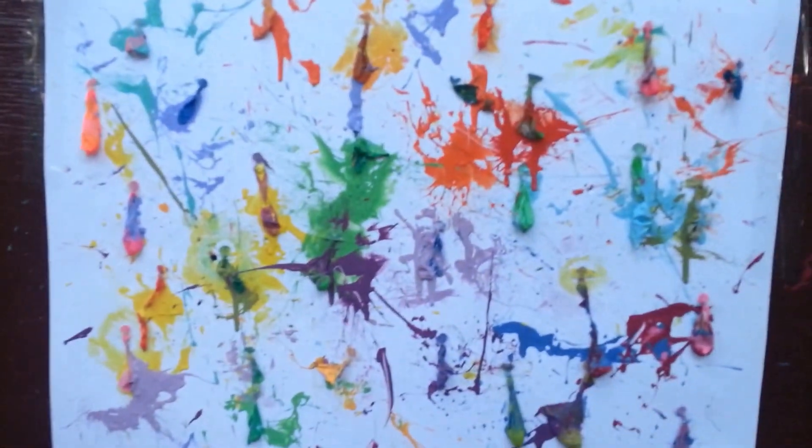So clearly I'm terrible at darts, and this is what happened to the darts — but when you mix them with art, this is what you get. And that's what I did on my awesome Saturday.